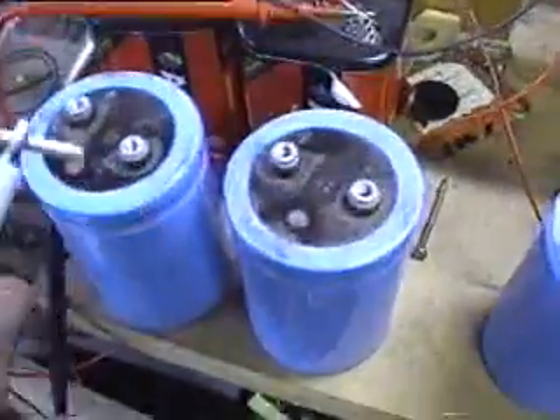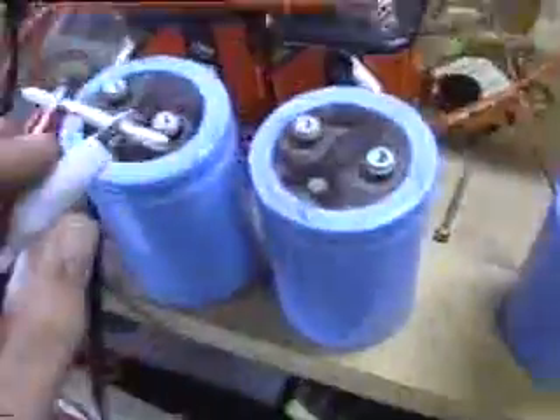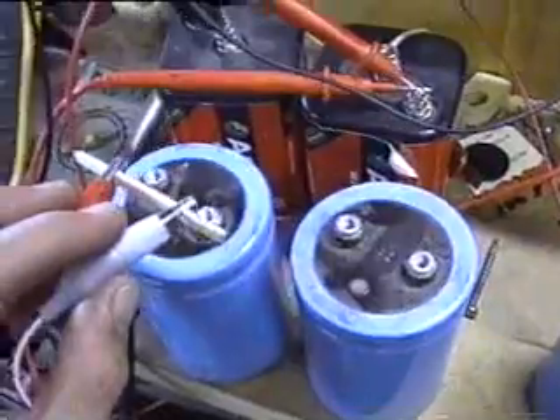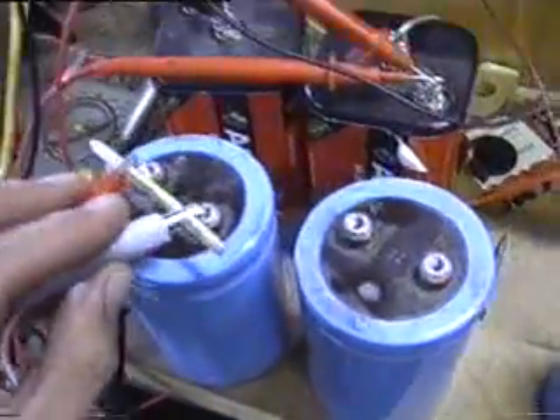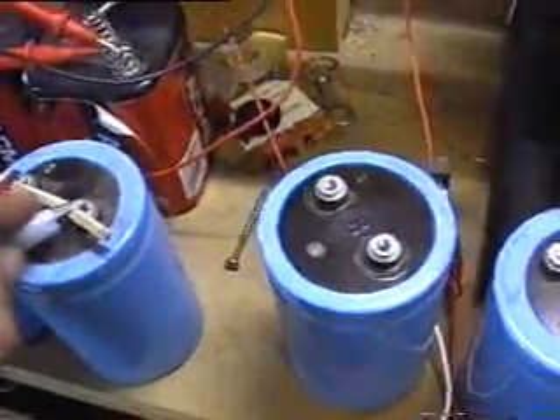I'll increase the speed for a little while still. What I'll do now is take this and charge up these capacitors for about one second each, or a second and a half each, and then we'll measure the voltage on them and see how much we get. So I'll start now.